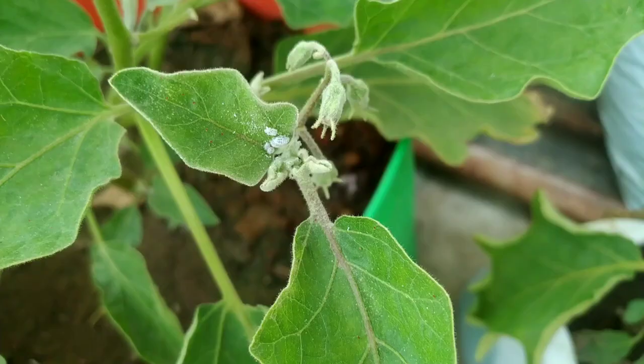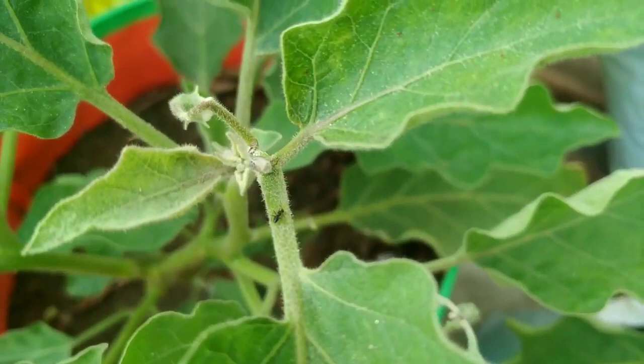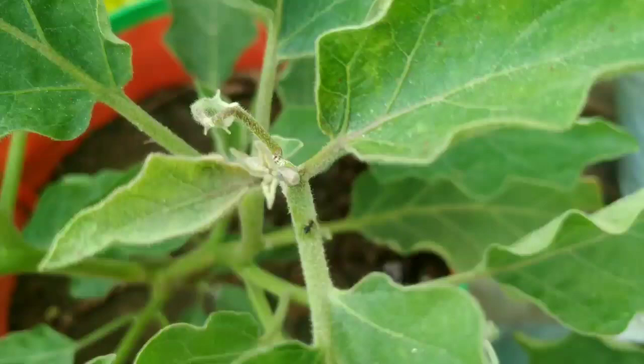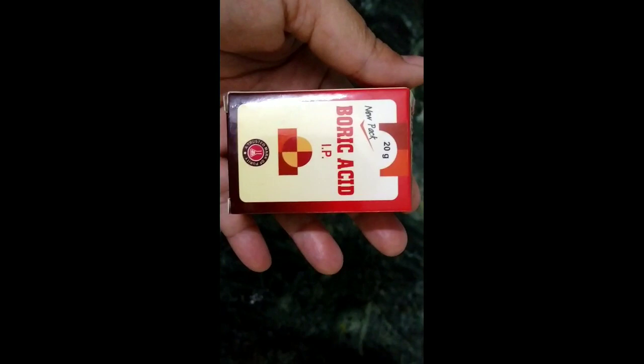The mealybugs — they keep coming back. I didn't understand what to do. Finally, I realized ants are the culprit. Ants are there just because of mealybugs. Ants are very important to address — but how do we get rid of them? The main issue is the relationship between mealybugs and ants. Ants take the mealybugs back, so first of all we will find a solution for ants.